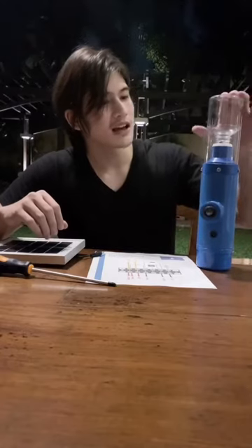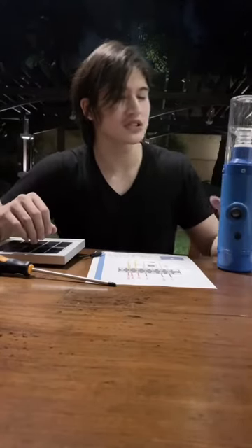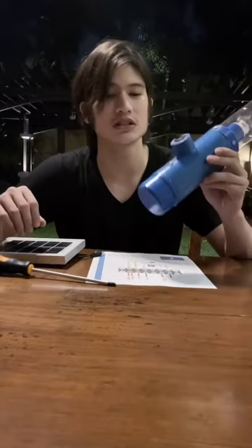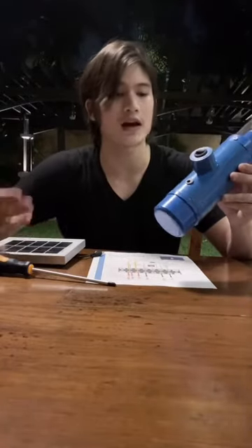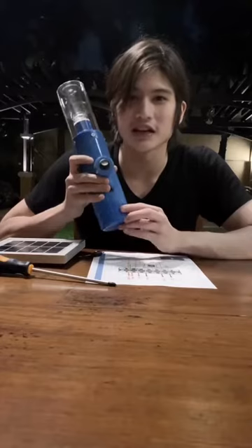I'm glad I was able to get this done, and I'm looking forward to sending this back to them so it can be given to the villagers or the people who don't have access to light. In my own small way, I was able to become a light to them by assembling this simple solar-powered light. I hope you guys can help out and do the same.